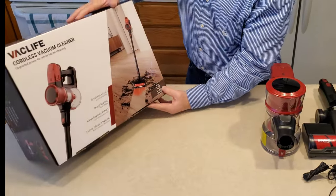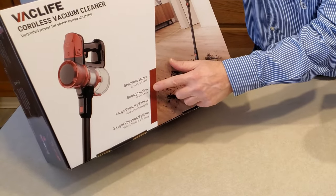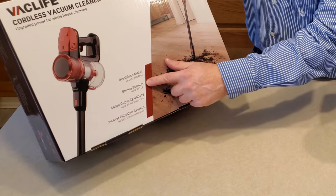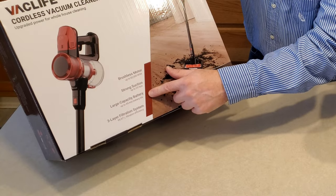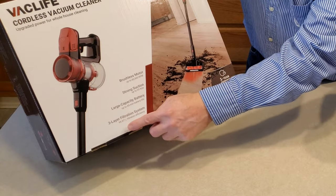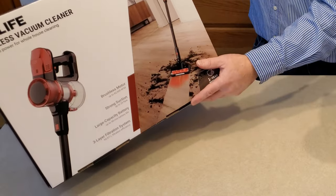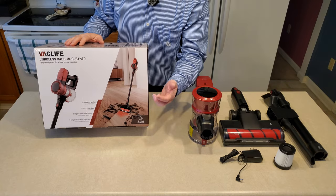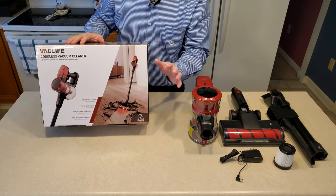Reading the box, some of the features: a brushless motor up to 82,500 RPM, strong suction up to 25 kilopascals — which would be about 100 inches of suction. A large capacity battery with up to 45 minutes run time, probably on its lowest power. Three-layer filtration system, 99.97% efficiency. One-year warranty. And their response time when I contacted VacLife's service department was absolutely fantastic.